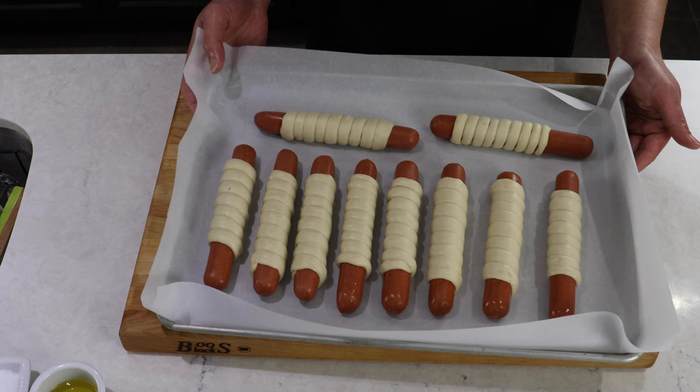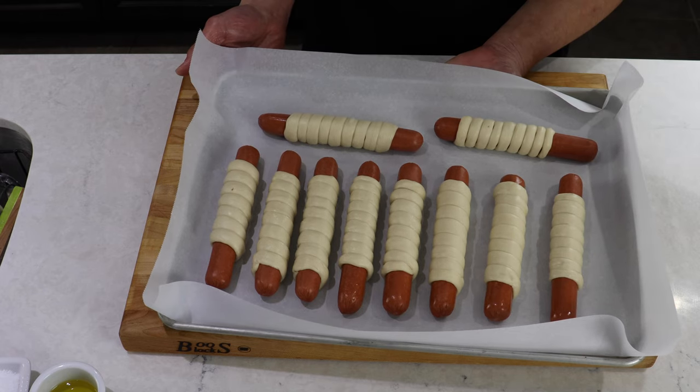So these are your pretzel-wrapped hot dogs. I'm going to show you how to poach them shortly.